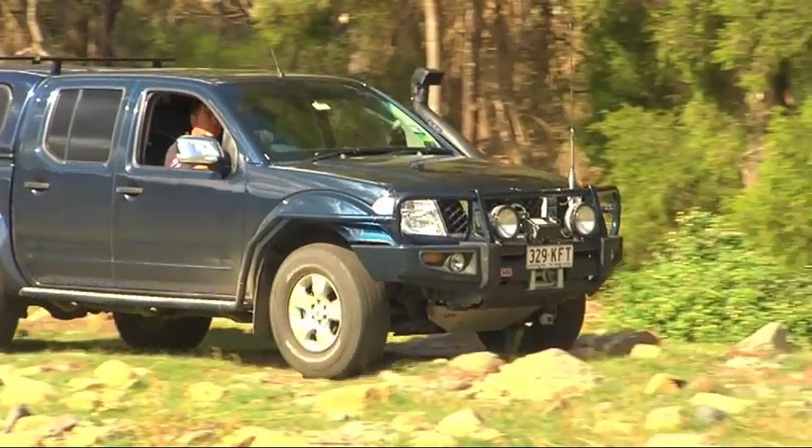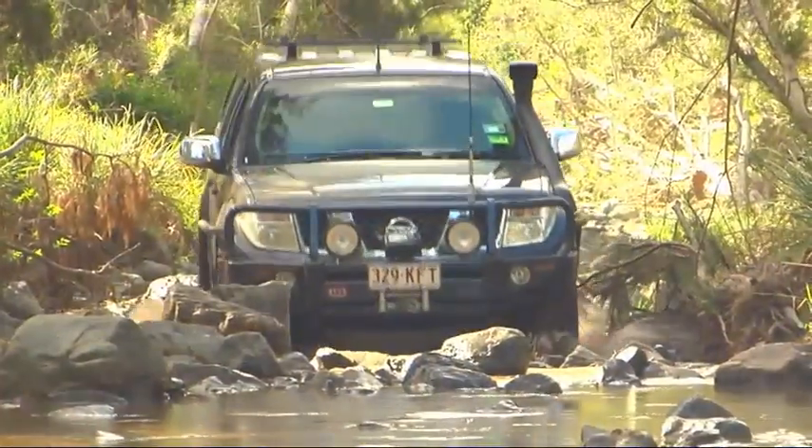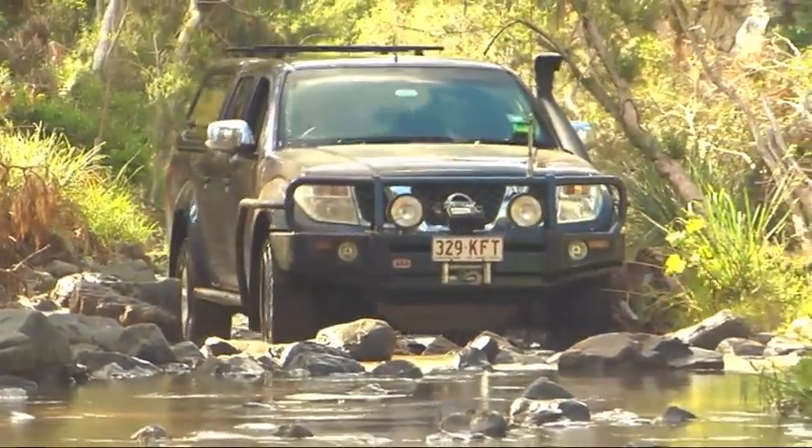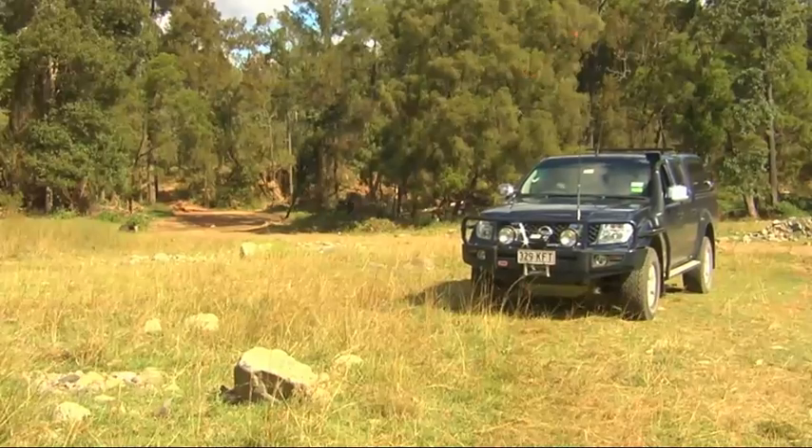And today, anywhere just happens to be Land Cruiser Mountain Park near Jimna. It's got 200 kilometres of four-wheel drive trails, perfect for the task at hand.